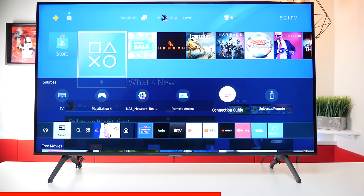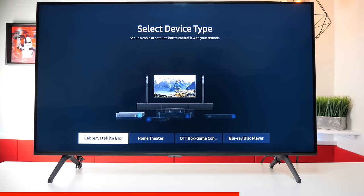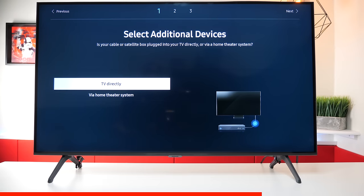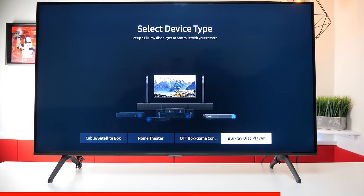It also comes with a connection guide, and the remote control is universal. In case this TV set didn't find your device, you can go here and manually find your device — like cable boxes — and it'll walk you directly through each way to set it up. Same for home theaters, gaming consoles, and Blu-ray players.